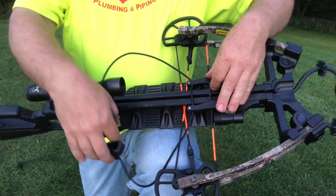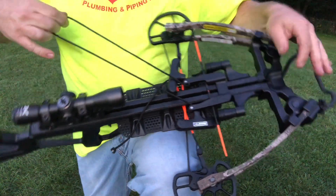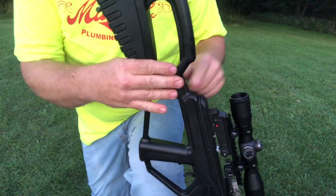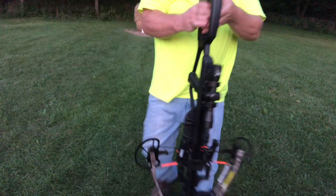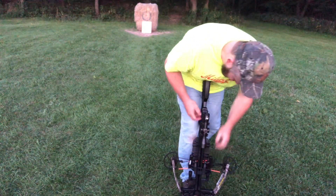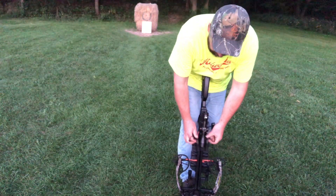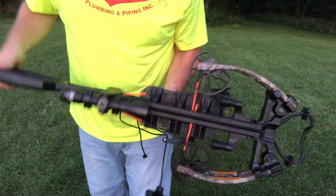I'll put my feet down on the front mechanism here, and then with the cocking rope I'll put the string right in the groove in the back. We're going to put the crossbow on the ground — that's a pretty good view. Grab the two handles, make sure it's on safety, and you simply pull it back until you hear the click. Once you hear the click, it's safe to take the string off. And you can see the bow is cocked.